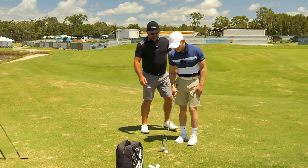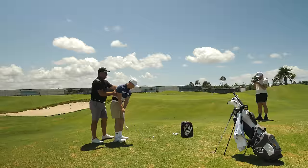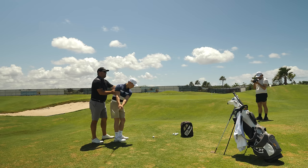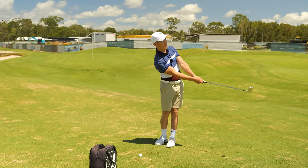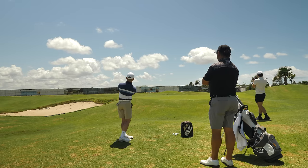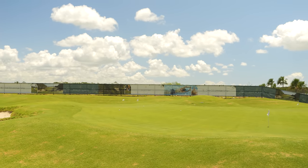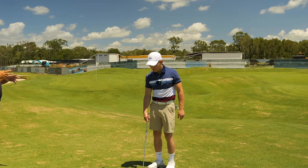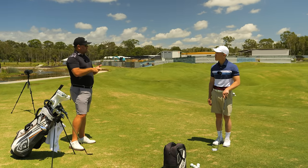Nice job. You're going to feel a little more speed. Turn back — good — and feel that speed on the way through. Keep the speed up in the pivot. Feel that contact with the ground. Good job. Contact felt good. Looking at that — landing spot's really good, but the flight isn't quite high enough. On both shots the contact was excellent, so we just need a little bit more flight and to land a little softer — we need to add a little loft.